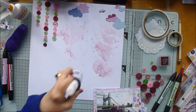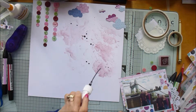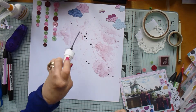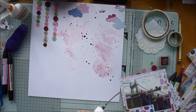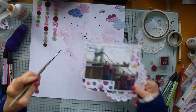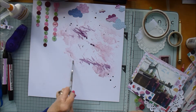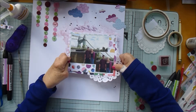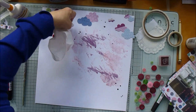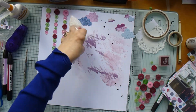I remembered that I've got this Heidi Swapp Color Shine in amethyst, and I thought that might be quite nice in the background to add a little bit of sparkle. In the end, you don't really see very much of it by the time I've put a few sprinkles on and dabbed them dry. It does look a bit messy, so I'll just dab those with some kitchen towel.